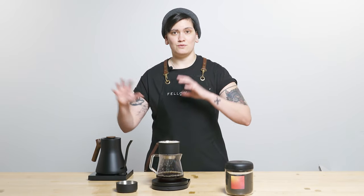I ground at 6.1 on the Ode with SSP, which is about a 5.1 on Ode Gen 2 and about a 4.1 on Ode Gen 1 — right around the middle of the pour-over range. On Opus, I am still working on getting those grind settings dialed into the broader brew guide, so thank you for being patient with me as I work those in.